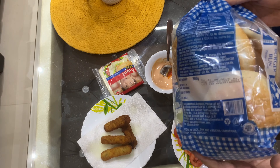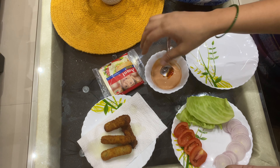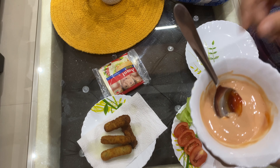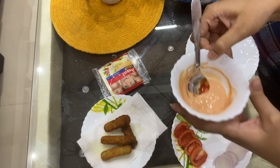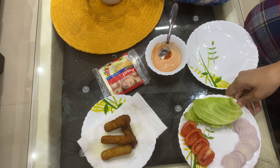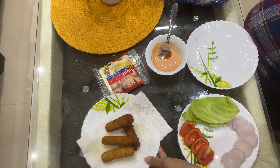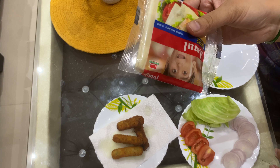Let's start my video. I will show you the ingredients for the burger. First of all, we need a burger bun. I have made a mayonnaise and ketchup paste which we need to spread on the bread slices. Then I have some veggies — tomatoes, onion, and cabbage — and some fried nuggets.